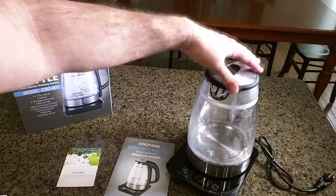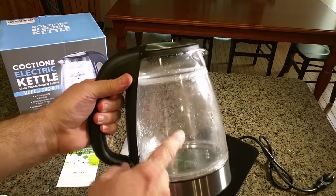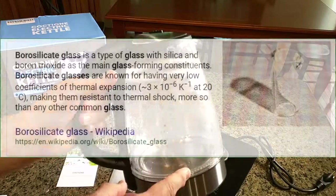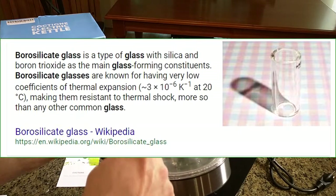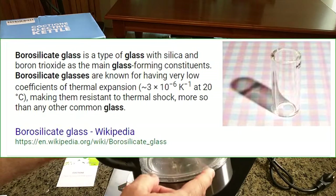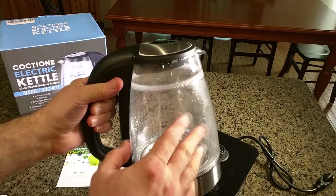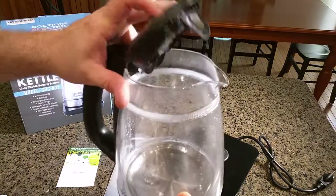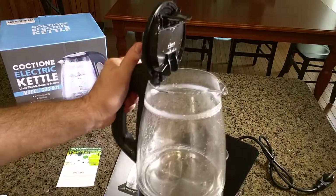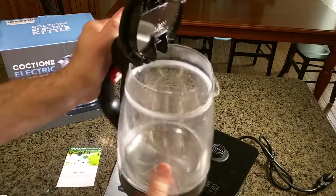This goes right on here and it can rotate 360 degrees, so if you're left-handed or right-handed it doesn't matter. What's unique about this unit is that it has a special glass — and it has plastic over that glass — so that this will stay kind of warm to the touch and not burn you. On the top it has a nice cover that goes 90 degrees and it has a built-in screen.